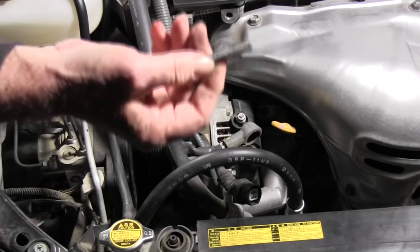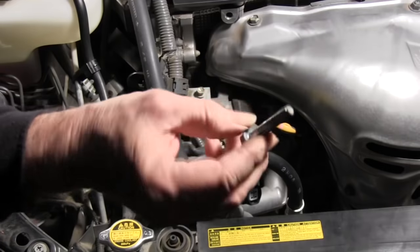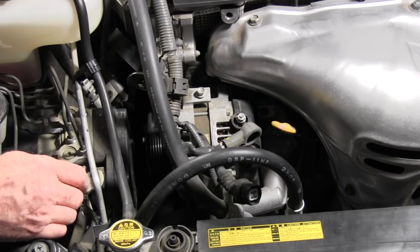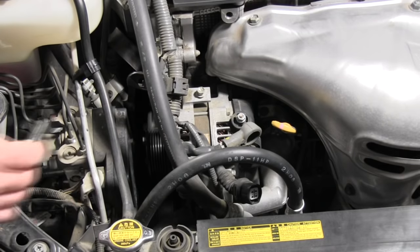Finally got it out of there! That thing was a pain in the rear end to get out. Of course they had to stick it right underneath the alternator — what a pain. Okay, I'm going to see if I can get the alternator out of there.